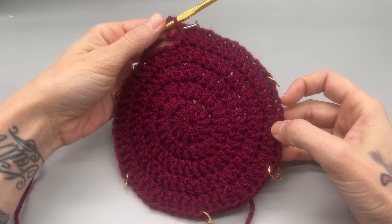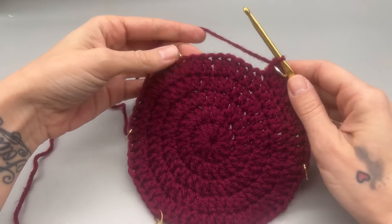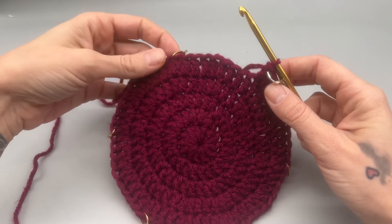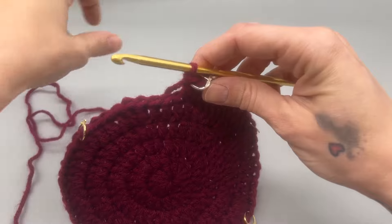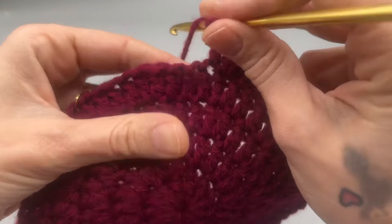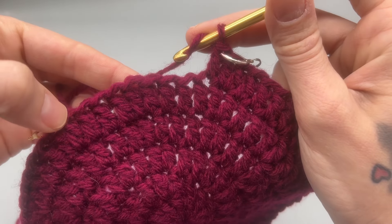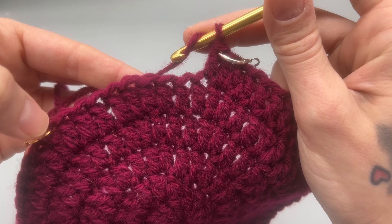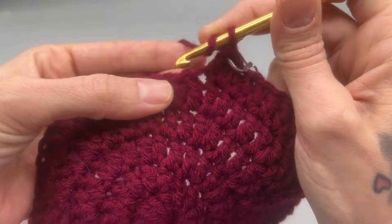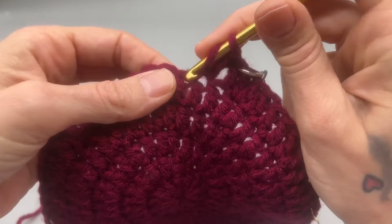Round five is done, moving on to round six. We're not going to increase the standard way — we're just going to increase an additional six. I put stitch markers but you don't have to. For round six, double crochet into your first stitch, then double crochet a total of nine, and into the 10th stitch is where we're going to place our increase. I've already done one, here's two, three...